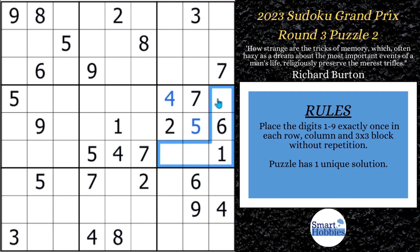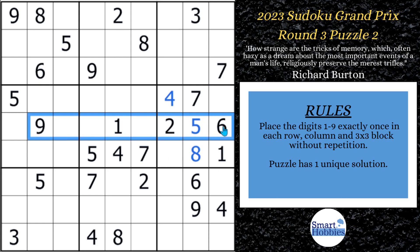You might notice you have a three, eight, and a nine left here in block six. I've got a three and nine already in column eight, so I can solve that for an eight. Then it looks like you might not be able to solve this three and the nine yet, but actually we can. Here's one of my tricks: you've got this nine cut across row five and you've got this nine coming down.